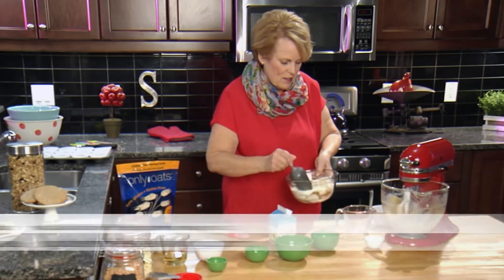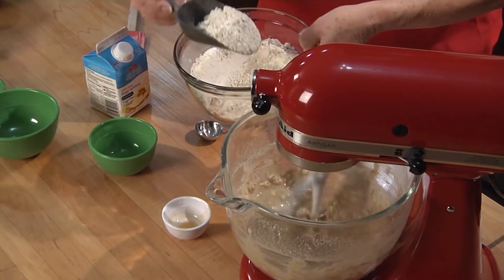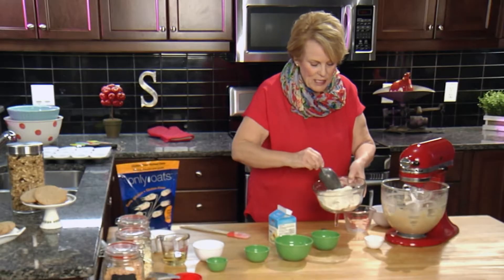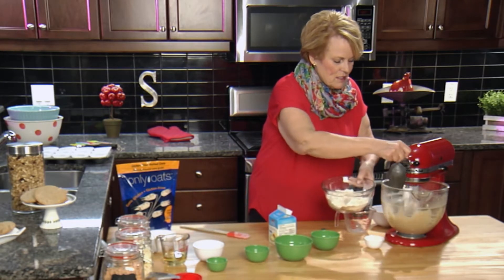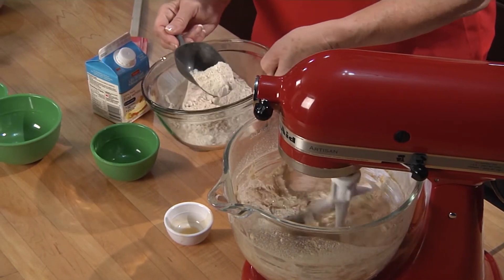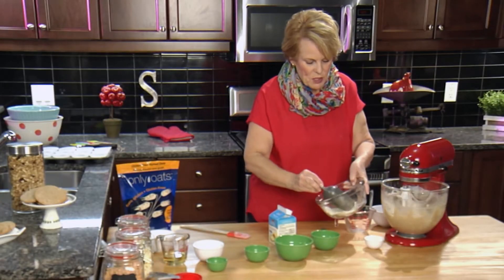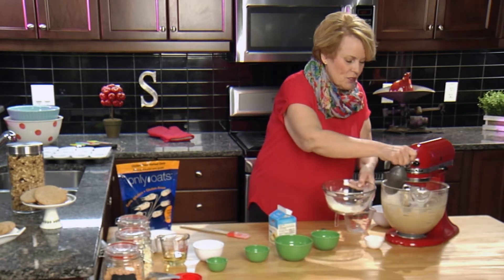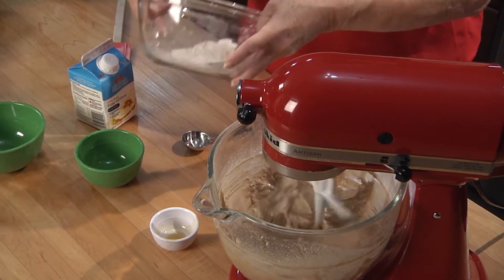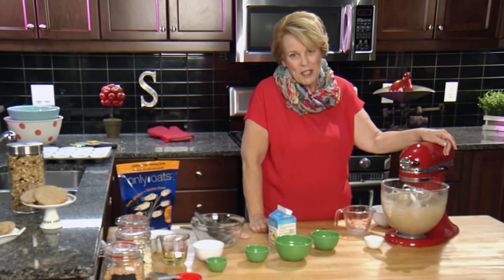Now we're able to add our dry ingredients. As I mentioned earlier, once oats came on the market that were safe to eat gluten-free, I started making everything with oats. It's something that's very satisfying — it's a whole grain and we don't often get that in a lot of our gluten-free baking. I was fortunate enough to bake for a celiac children's camp sponsored by the Kingston chapter of the Canadian Celiac Association. I offered them gluten-free oats on the final day at breakfast — none of them had ever had oats before, and they all enjoyed it.